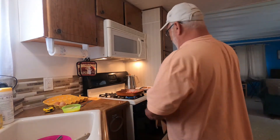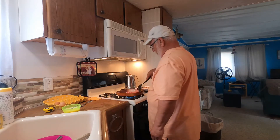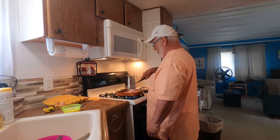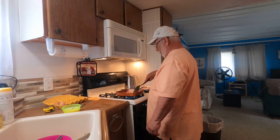So I'm up north in Ludington. Janet had things to do so she had to go home, so I'm fending on my own, trying to keep myself amused.